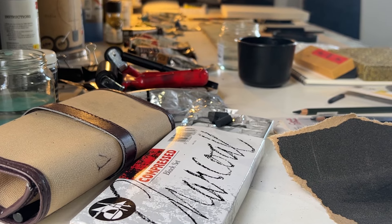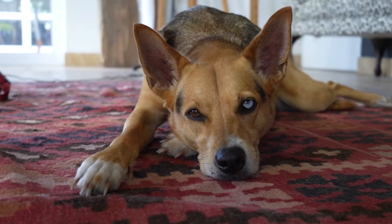I write every week on Substack about figure drawing. I'd love you to join me there as well and I'll leave that link for you in the description.